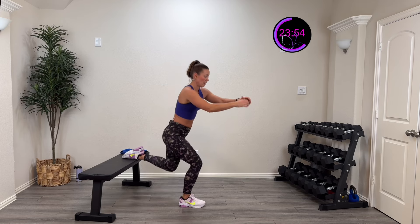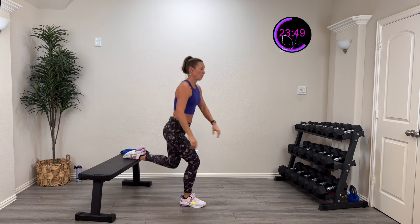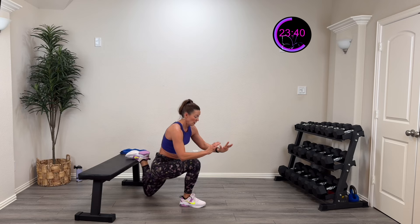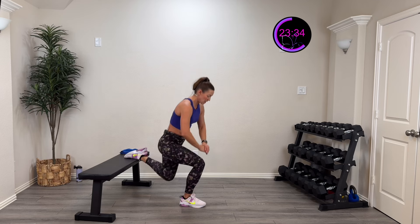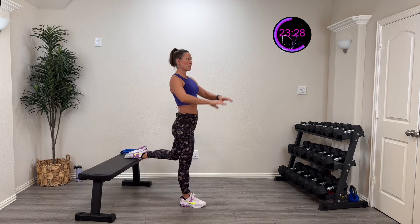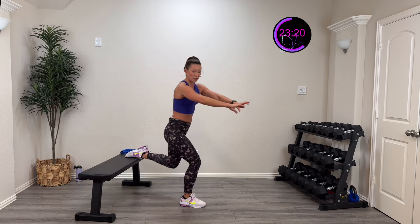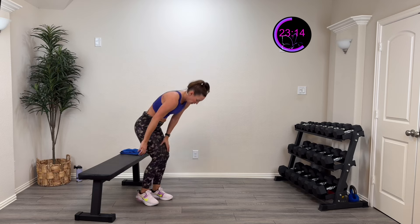Three, two, one — step up, all the way down. Give me that full range — today is about as much range of motion as possible. This is still a balance challenge. Have something nearby you can touch if you lose balance. Nice tall chest, quad-focused as you stand tall. Coming all the way down, all the way up — ten more seconds, then we flip sides. Strong core — four, three, two, one, rest.